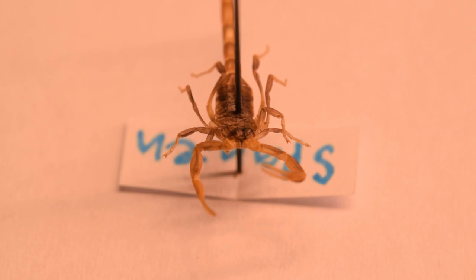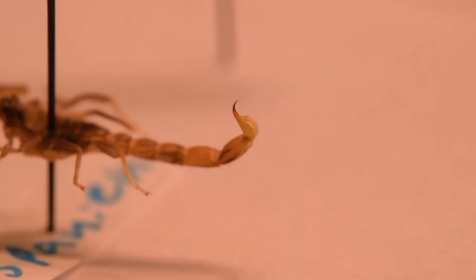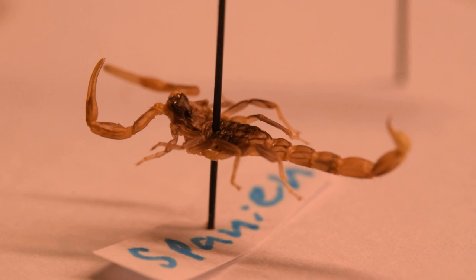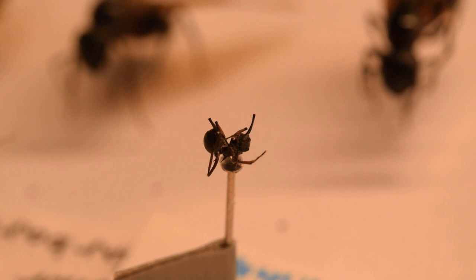Now this is one small scorpion, but it's also from Spain. I really don't know why this one died either, since my other scorpion that I took home is well alive and eating. Super odd. I'm quite pleased with the pinning on this scorpion too. I just love that small stinger it has. So cute. But now, let's get to the ants.